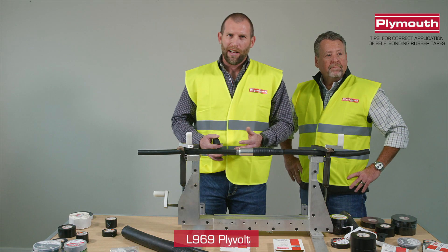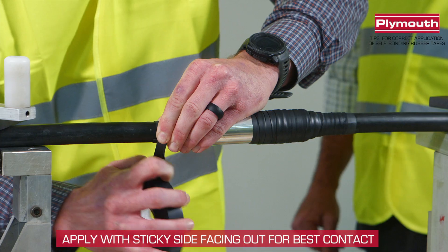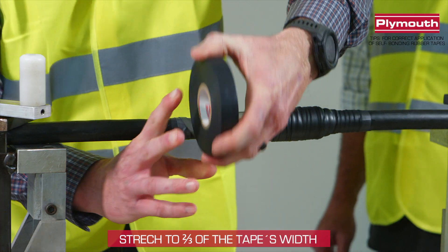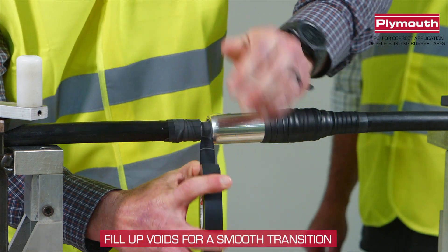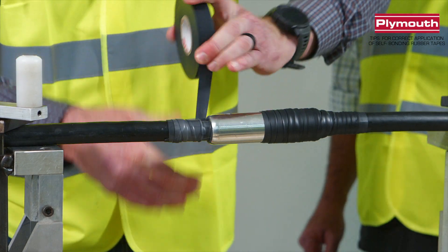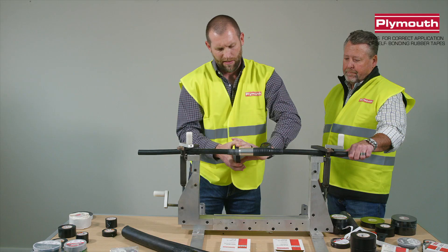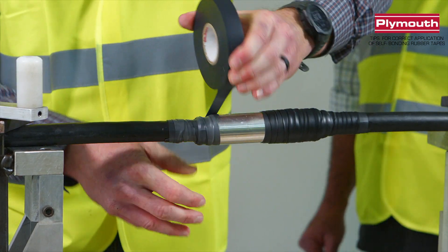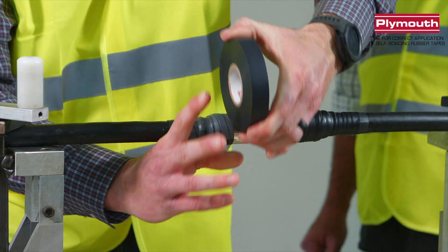I'll be demonstrating the linerless rubber tape. It's rated up to 69 kV. Same thing as Jeff just did — we're going to stretch it and look for the discoloration, just like the other one. And when we get to that void, we're going to try to build it up and make it the same height, make an easy transition. There's no liner you have to fight with. Now that we've got that built up, we're going to make our transition over, keeping the same pressure, looking for the discoloration, and making sure we're doing a half lap.